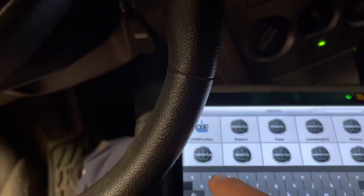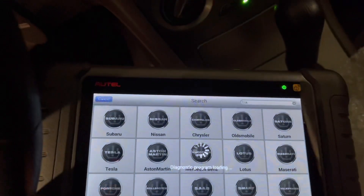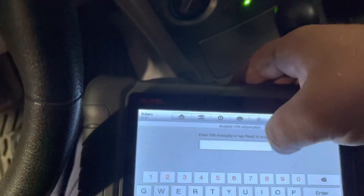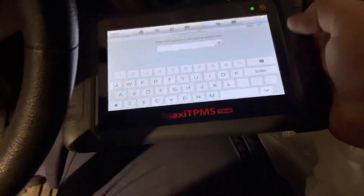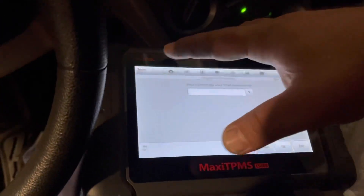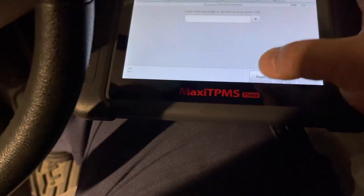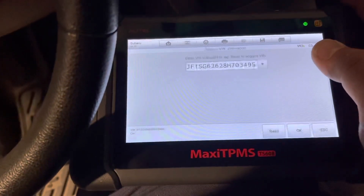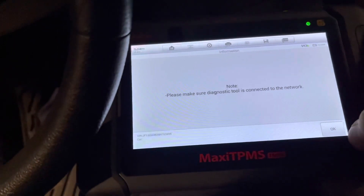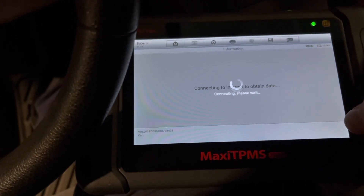At this point we still have the flat tire warning light on. I just need to find the right Subaru model and I am going to go to automatic detection of the VIN number. I will go back in and you can simply press the down arrow on the keyboard. I hit read and this scanner will automatically detect the VIN if the vehicle supports that option.